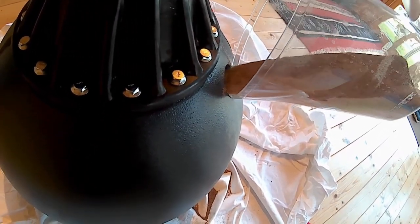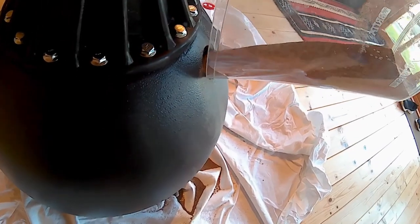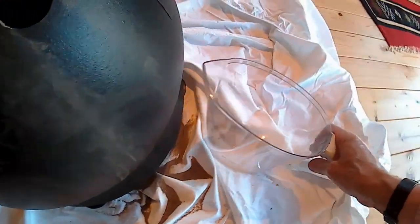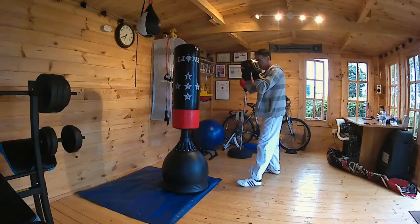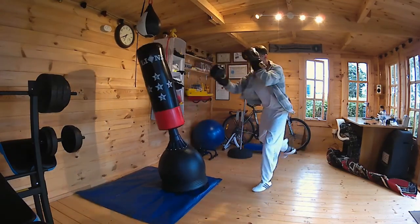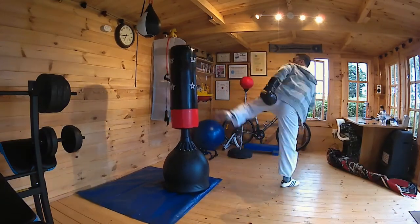We'll give this a test out after I've got it filled with sand. I would recommend this as a great form of exercise for any age — it's really good, well worth the money. I'm a little bit older than many, but if you're a young, super-fit professional martial artist, you might need something tougher. I think someone really good could destroy it.